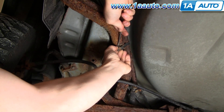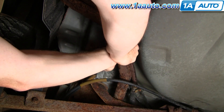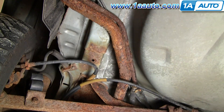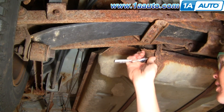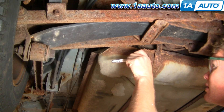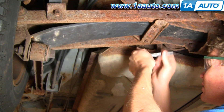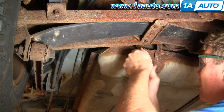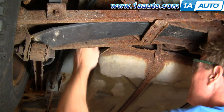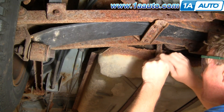You should be able to pry the clamp apart, which will allow that to come off. Then, using a 5/16 socket with an extension and ratchet, go up and loosen the clamp for the main tube. Get it nice and loose so there's no question about it being able to move around. Loosen this one up here too, just to give yourself some options.